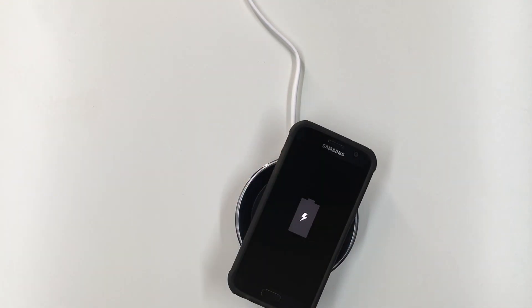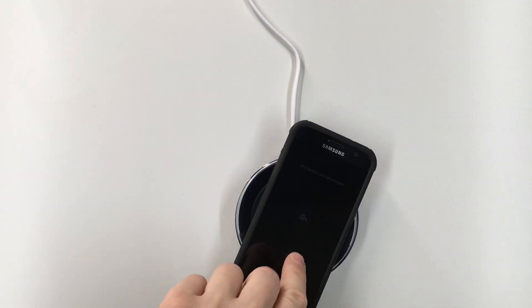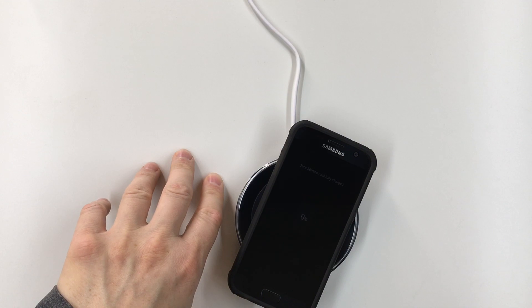So what about you guys? Do you have a phone that supports wireless charging? Do you use wireless charging? Which chargers do you like? Hit me up in the comments and let me know. I just needed to get this thing out of the box, so I figured I'd make a video. I'll talk to you next time.